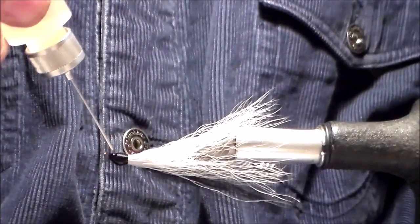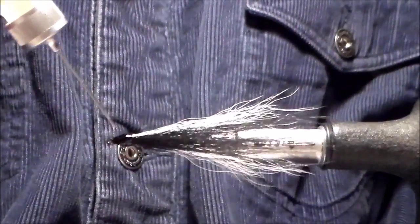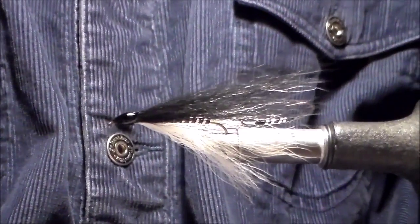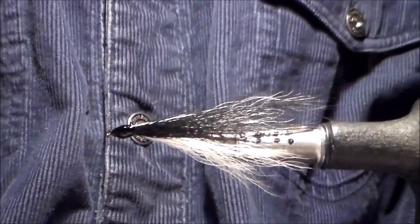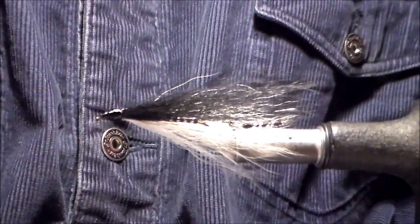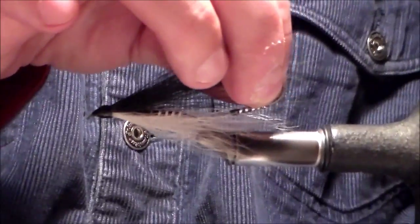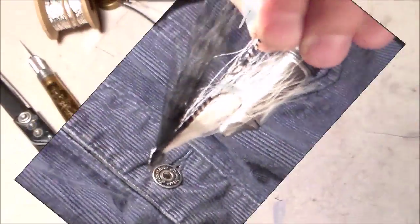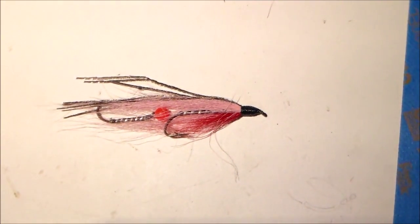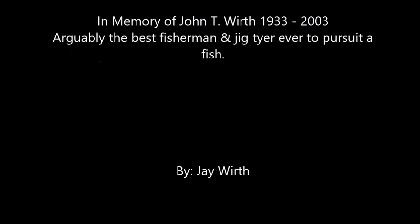I've seen some guys, just like with normal streamers, add eyes. But again, this is just a simple bucktail streamer — works real well here in central New York State. No frills. There you have it: a very simple bucktail streamer, tied in tandem. Very simple, very basic, but you'll catch a lot of fish with that. I'll see you next time.